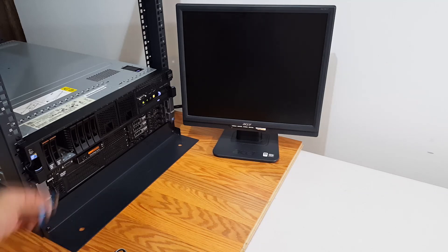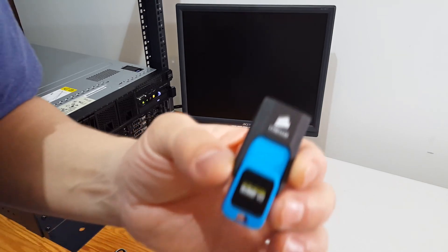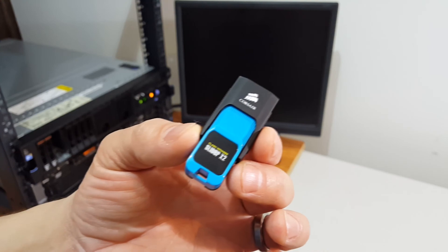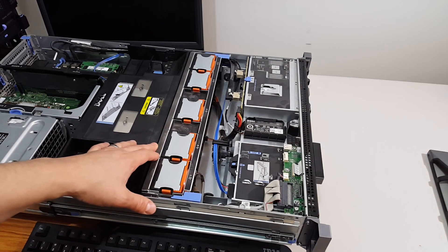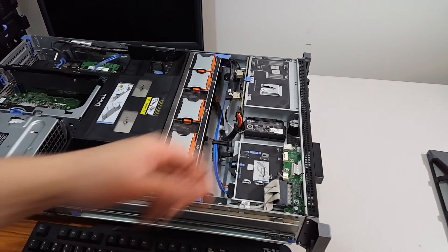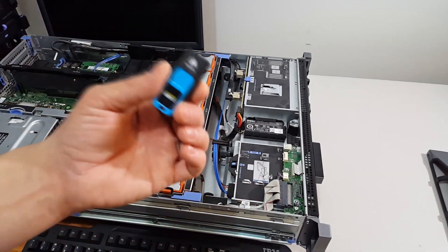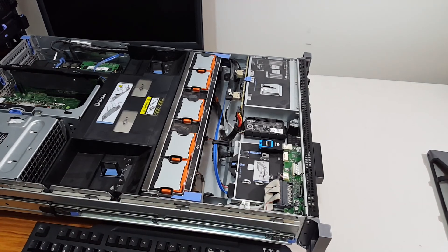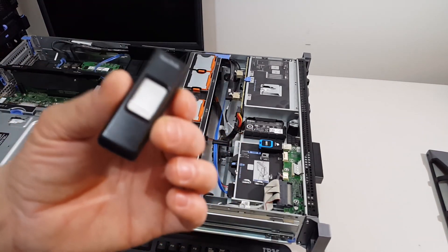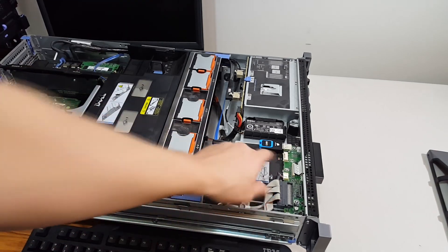Hello everyone, today I'm going to load virtual machine hypervisor ESXi onto a thumb drive — it's a Corsair Flash Slider X2. This Dell PowerEdge R710 has the capability of plugging in a thumb drive internally, and not only can you plug this thumb drive internally into this machine, you can also make it bootable. So I'm going to install this thumb drive into this server and install the hypervisor onto it. I have hypervisor loaded onto another bootable thumb drive, and once I boot off of that drive, I will install it onto this thumb drive.